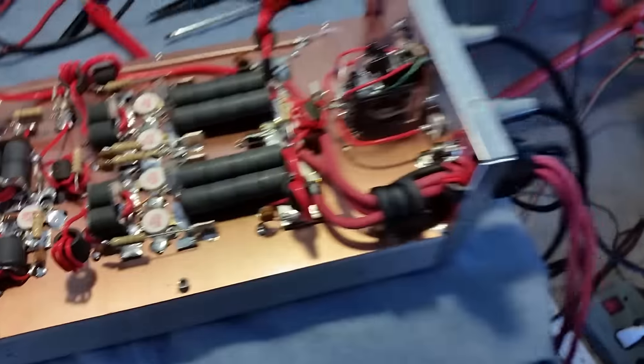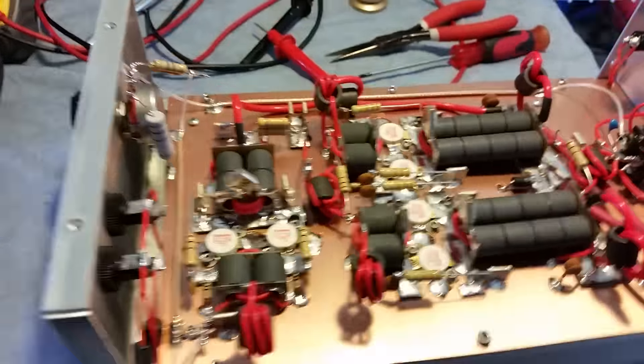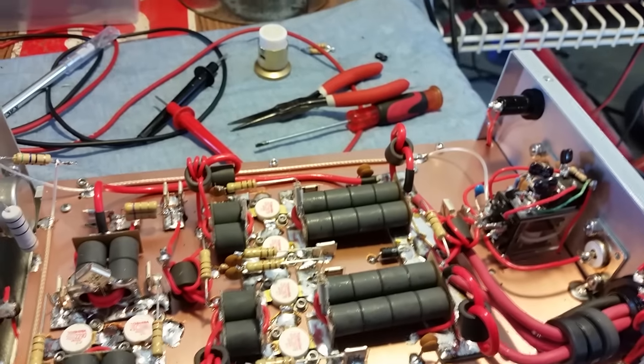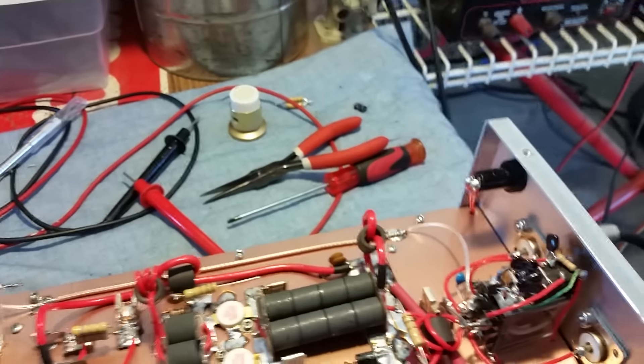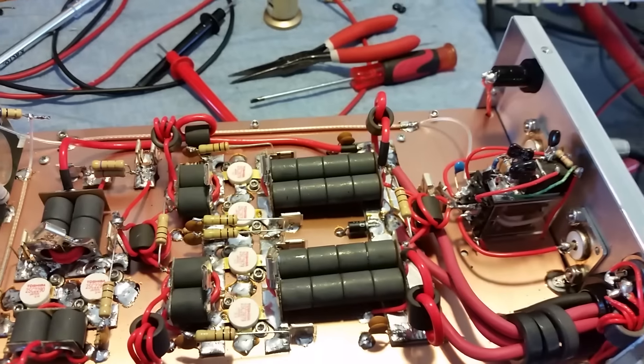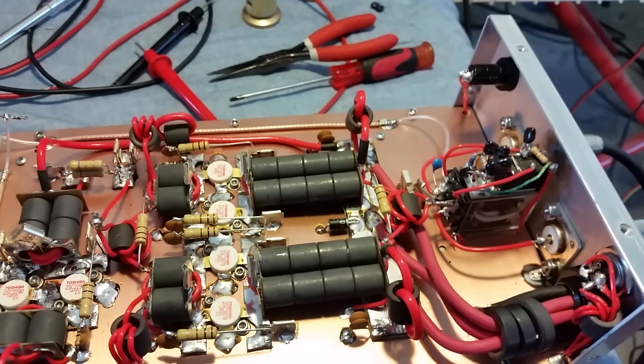I don't personally use preamps myself, but a lot of people do. The customer got this 2x4 and he's over here just tinkering around. Let's go ahead and see what this bad boy is doing. We had the bench radio hooked up, but now we've got the hot radio hooked up. It's doing a little bit over 300 watts RMS — about 320.